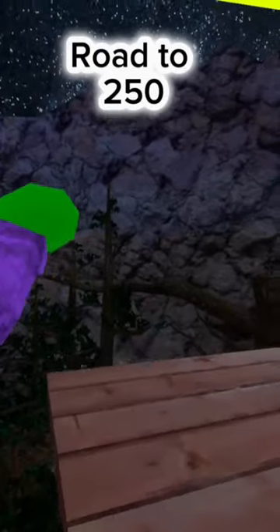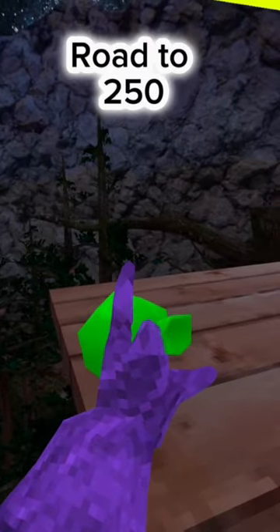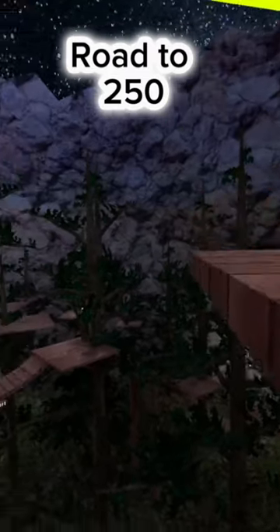You're going to throw a water balloon like this in Gorilla Tag — this is how you do it. First, you're going to hold it over this finger. Then you're going to go under like this, and you're just going to let go here.